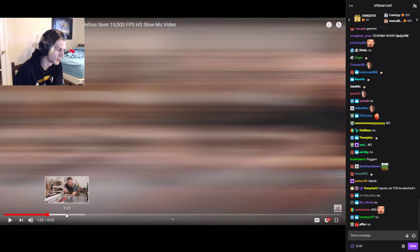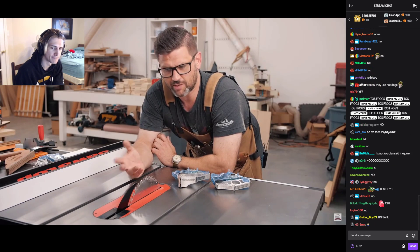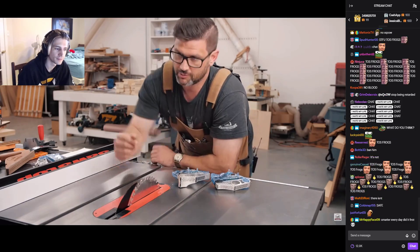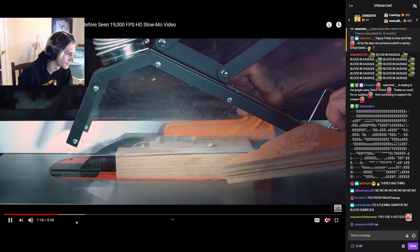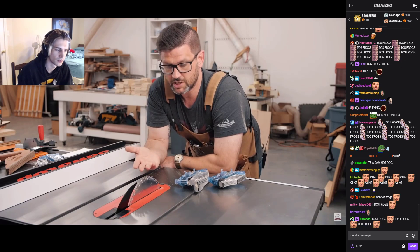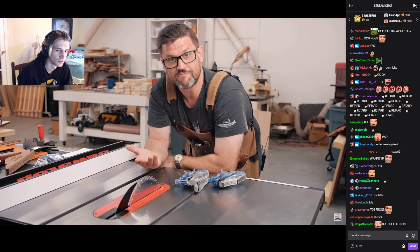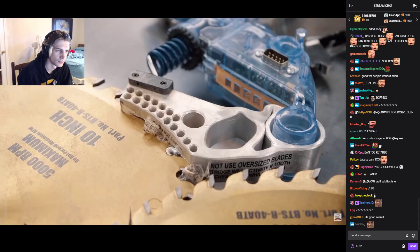We did the test on my five horsepower ICS SawStop — that's the Industrial Cabinet Saw. I used to have the PCS in some of my older videos, that's the Professional Cabinet Saw, but recently we upgraded and got the overarm dust collection, which is awesome. The Phantom V2640 is their top-of-the-line model — I think it's seven horsepower — basically the biggest and baddest they have, and it's going to do some damage to these brake cartridges.